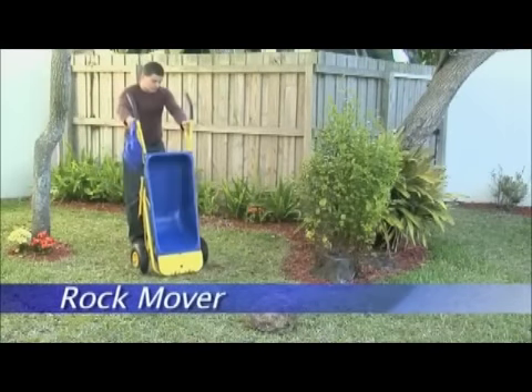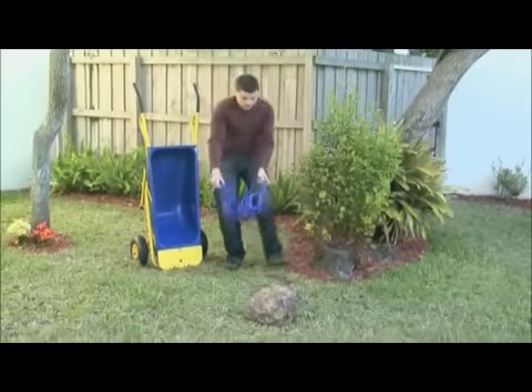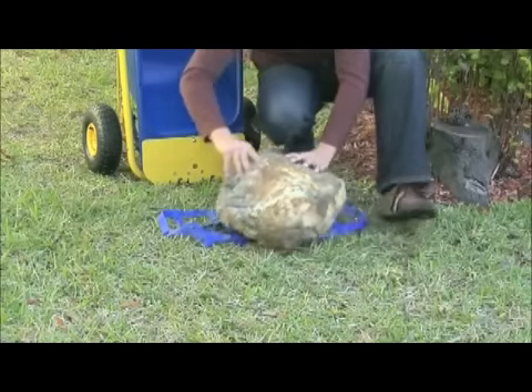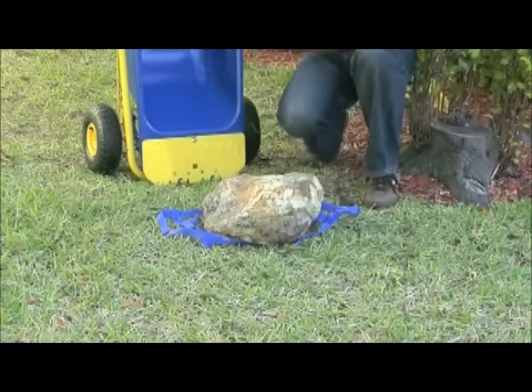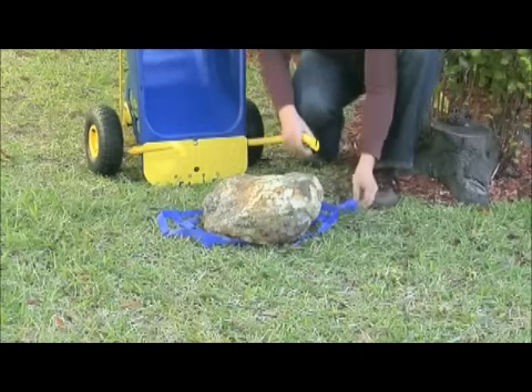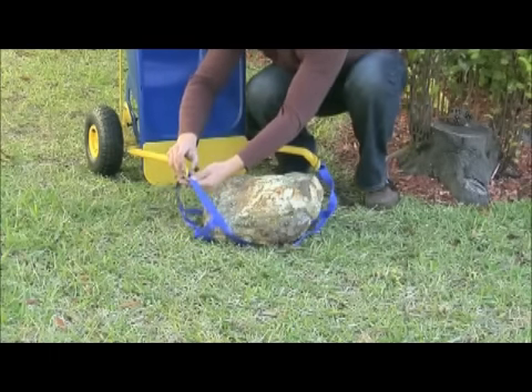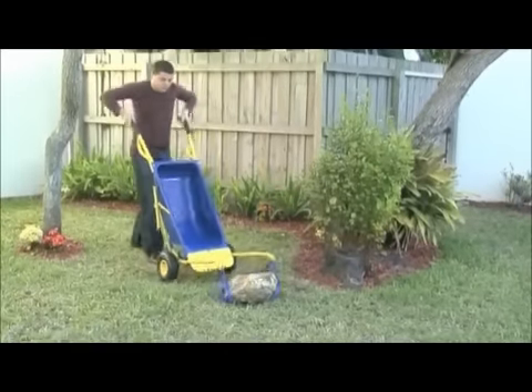The Muletto's extended arms can also be used in conjunction with its super strong mesh attachment to move rocks and other heavy objects that can fit onto the mesh surface. Roll the object onto the mesh, which cradles and supports it. Simply attach the mesh to the Muletto's extended arms, lift and go.